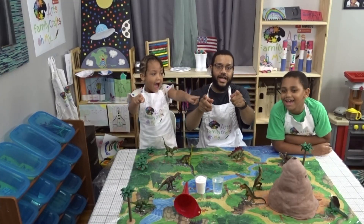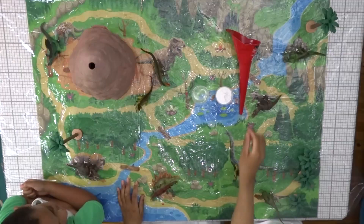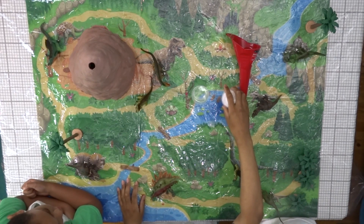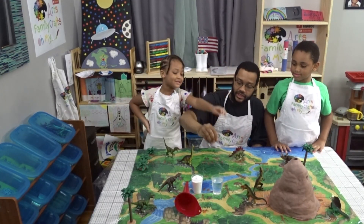Alright guys, now that we have this set up all done, we're going to need some ingredients. We're going to need a funnel cup — that's really important. We're going to need some baking soda, some vinegar, and some red dye. So the first thing you're going to do...